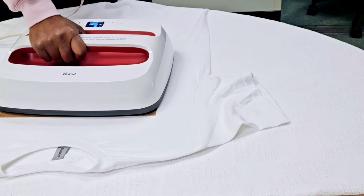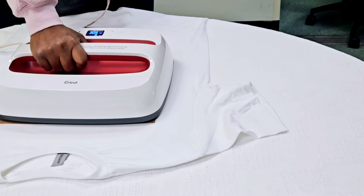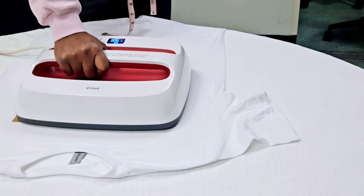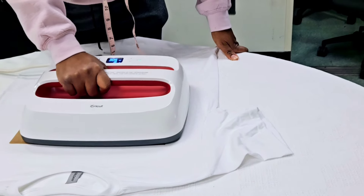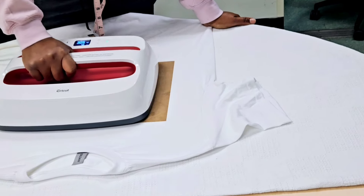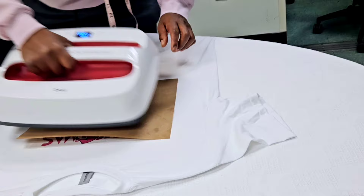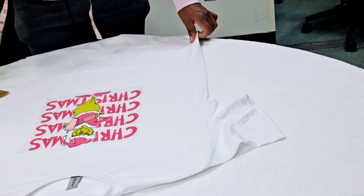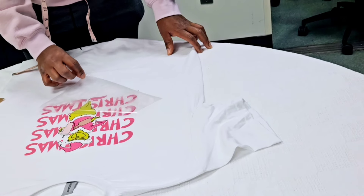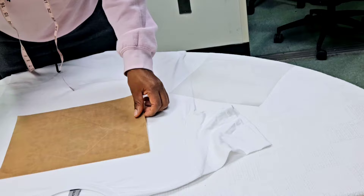We're going to press for 10 seconds — medium pressure, 10 seconds. And guys, this is what you call a warm peel. You have to make sure you read the instructions that come with your transfer — whether it's a warm peel or cool peel. The last shirt I did a couple weeks ago was a cool peel; this one is a warm peel. Take your Teflon sheet off and go ahead and peel that right off. Look at that — smooth like butter, it slides right off. Easy peasy lemon squeeze, and you have a shirt just like that.